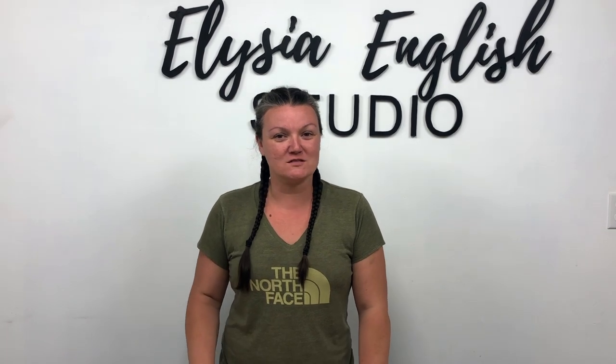Hi YouTube family, my name is Alicia English and welcome to my channel. Today I'm working on a custom order for a client. I get lots of requests for wedding guest sign boards, so I'm going to show you how I'm going to make one for this custom today in this video, and how simple it is to make your very own.